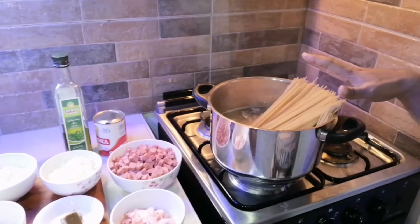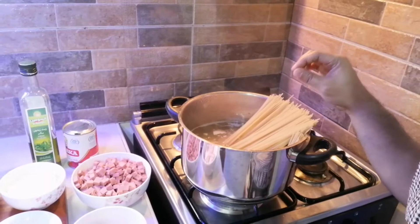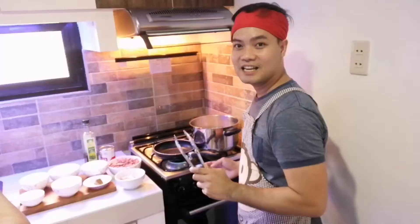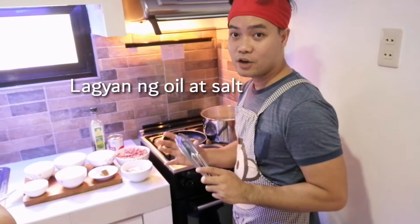Pinapakuloan ko na po itong pasta natin. So ang pasta natin, it takes 15 minutes, but check natin pag 10 minutes na — mag-timer po tayo kung al dente na siya. Yung al dente natin, pag biniyak natin sa gitna, may konting parang white po siya — dun po natin malalaman kung al dente na yung pasta. Habang nagpapakulo po tayo ng pasta, i-start na po natin — i-fry muna natin yung bacon strip natin.